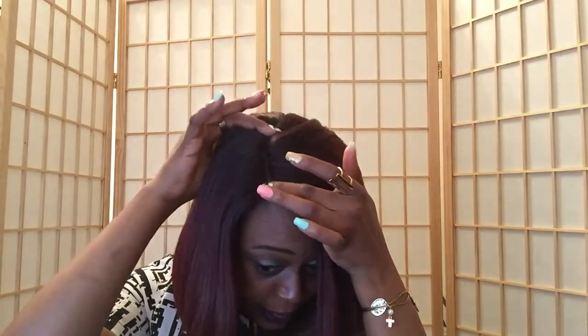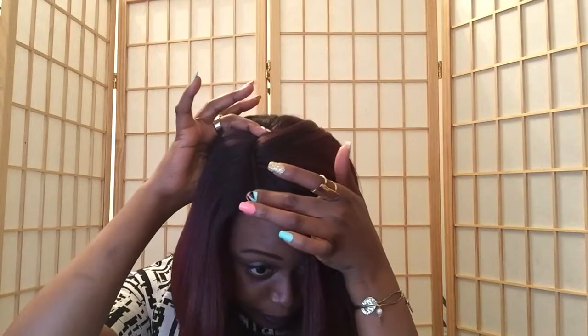As mentioned, it is a lace front unit so it does come with lace parting, and the parting is a deep part. You have about that much parting space. I did go in and pluck that parting a little bit to widen it.